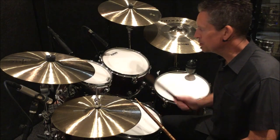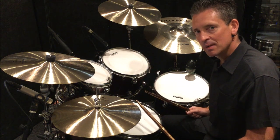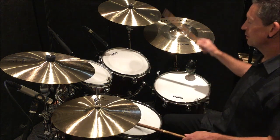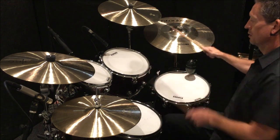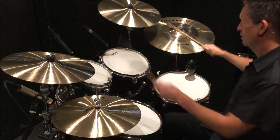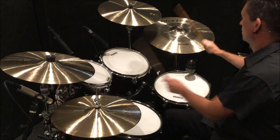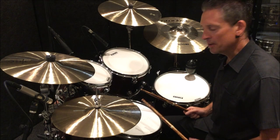In that last demonstration I used my right hand to move around the toms. This time I'm going to use my left hand to move around the toms. I'm going to slow that down for you.